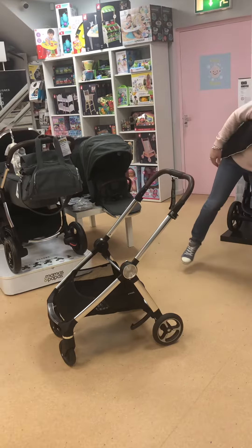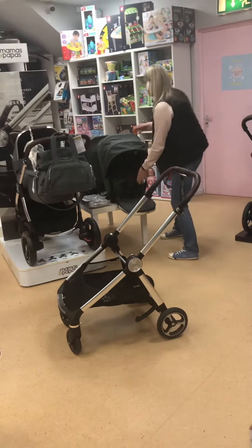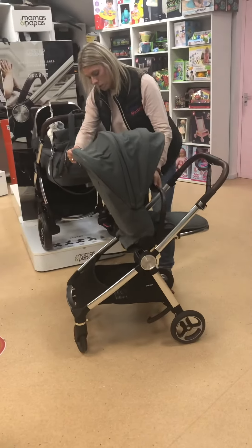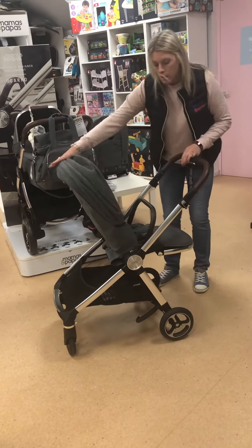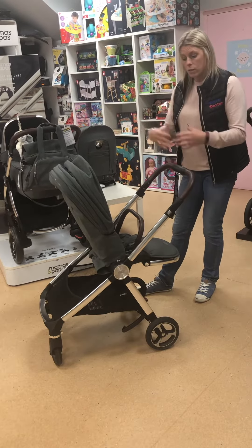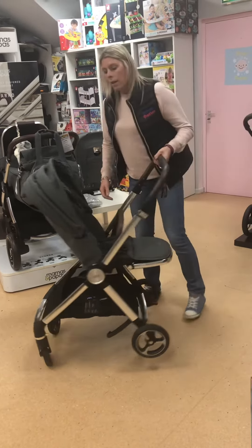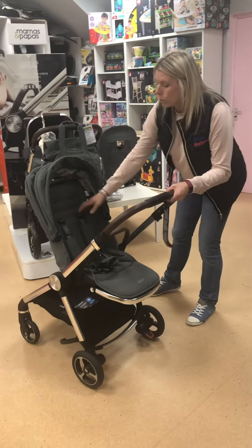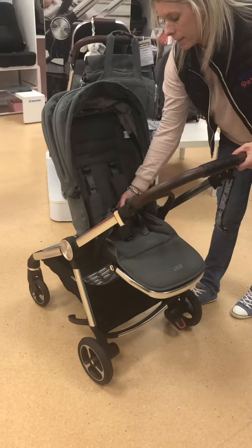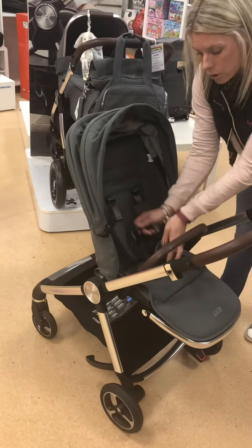Moving on to the seat unit. The seat unit is also suitable from birth and has a huge lie-flat and really long seat. It's suitable in parent-facing mode and also world-facing, and it simply clips on. You have three points in your harness so as they get bigger you'll go up in height, and then a five-point harness with a one-touch button to release all your straps. There's also an adjustable footrest.